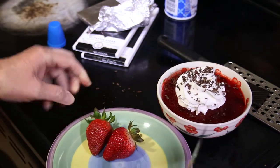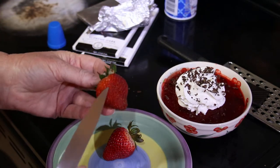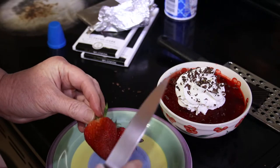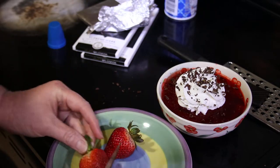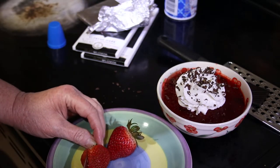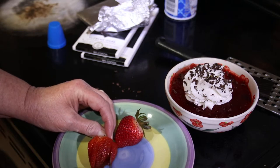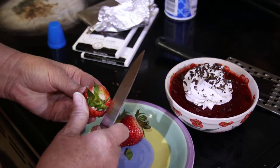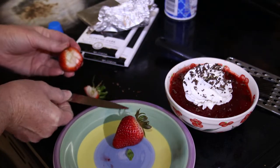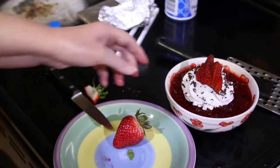One more element to our dessert — a regular strawberry. A medium-sized strawberry is about .92 carbs, so we're going to say one. That's really close to one, and the difference is probably made up by the chocolate shaving. We're going to give it little slices like that, fan it out, and stand it up like that.